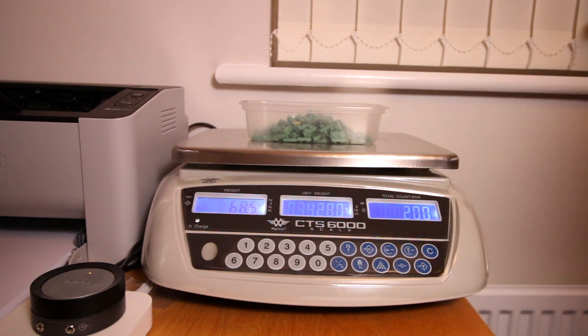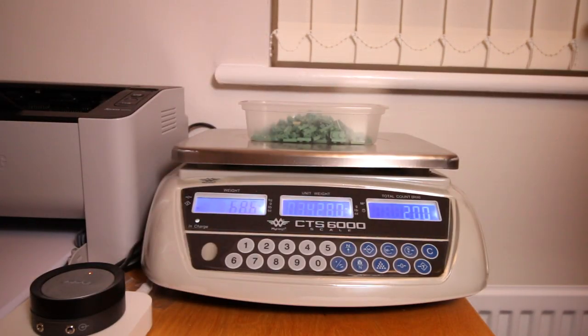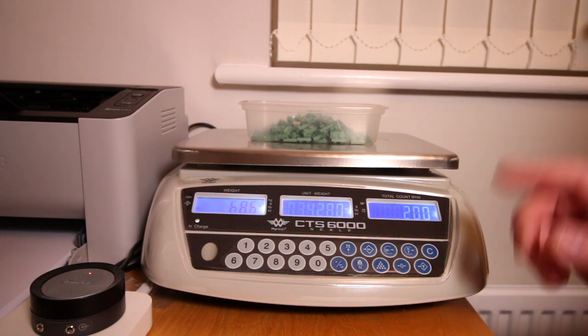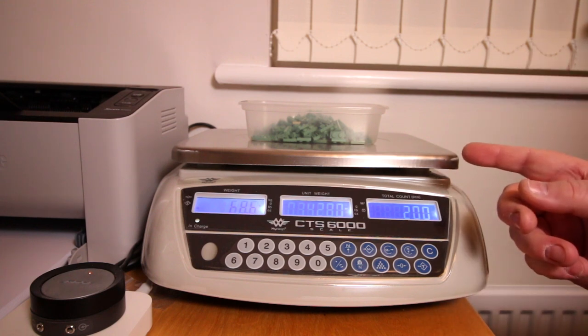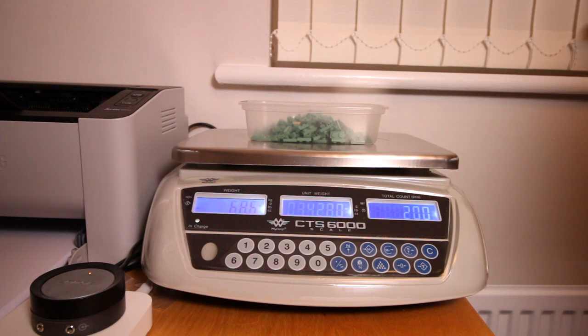If I had counted those 200 out by hand it would have taken much longer — I may have lost count or ended up double counting. When parting out large quantities it's much easier to use scales like these. Whether you're selling in hundreds or thousands of parts, or buying pick-a-brick cups and want to get them into your store quickly, you can weigh them really quickly without much fuss at all. You could also weigh one batch, add that to a count, then weigh another batch and combine them — useful for very large quantities.